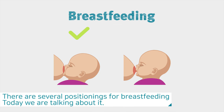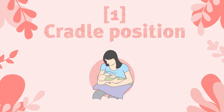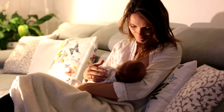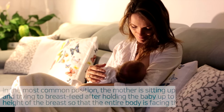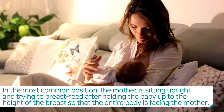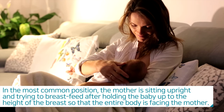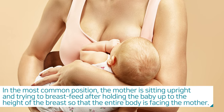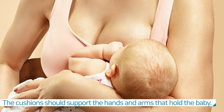There are several positions for breastfeeding. Today we are talking about them. The first is the cradle position, which is the most common breastfeeding position. The mother sits upright and holds the baby up to the height of the breast so that the entire body is facing the mother. Cushions should support the hands and arms that hold the baby.